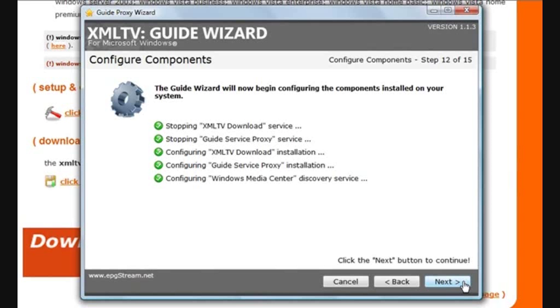You'll notice in that last step that it configures Windows Media Center. In the old days, you'd have to do that manually using a Windows registry patch, but the guide wizard does it for you now.